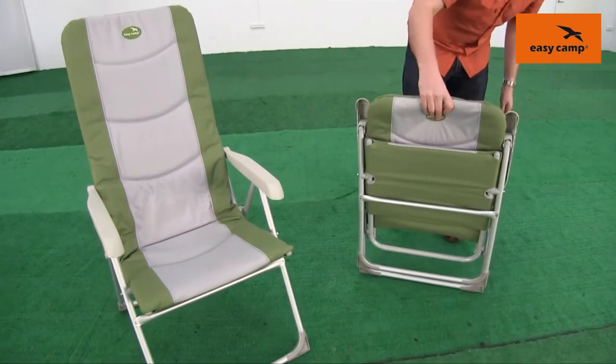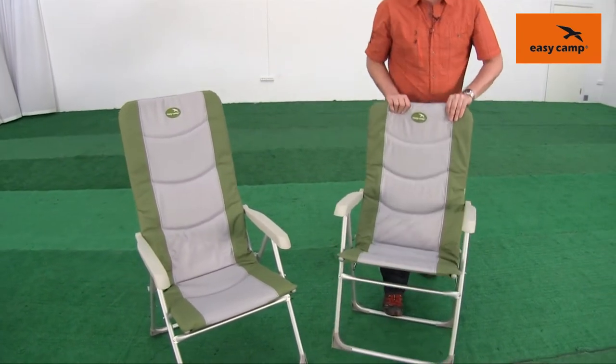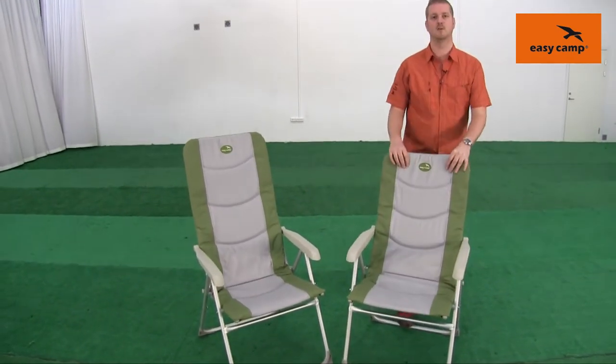To fold them out it's very simple — all you do is pop your foot on the back of the frame and if you just lift the top of the chair up, you see just how easy that is to fold out.